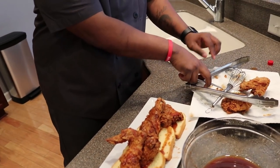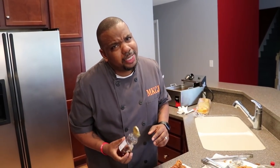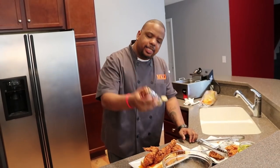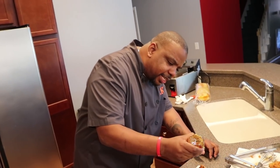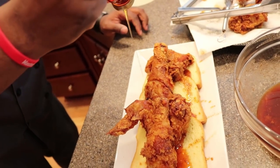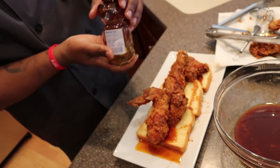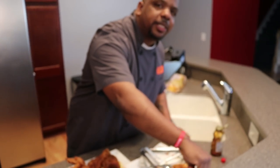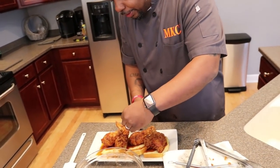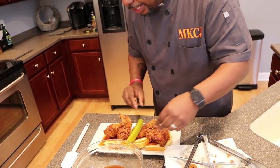Because I like a little bit of sweet with my heat, I take some honey and just drizzle it lightly over my Nashville hot chicken. And then one more thing we do in Nashville — we do not eat this chicken without pickle. So I take a pickle and put it right there. And there you guys have it — this is Chef J-Rod's version of Nashville hot chicken.